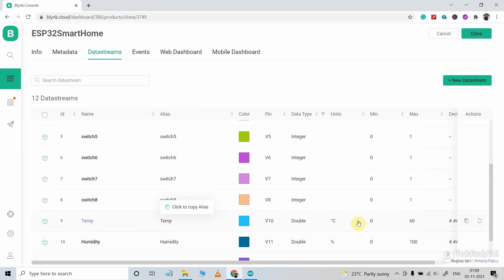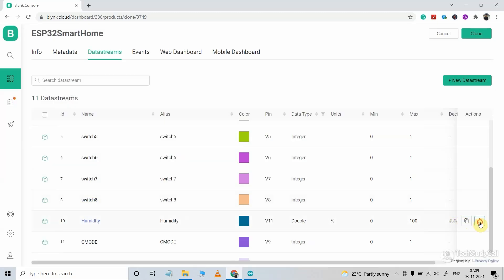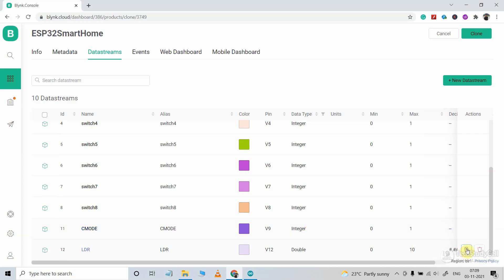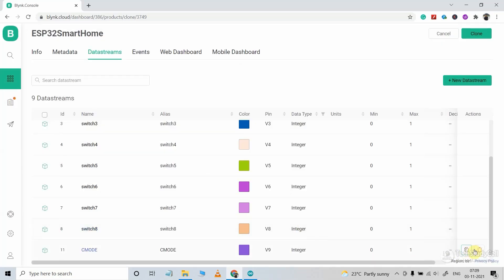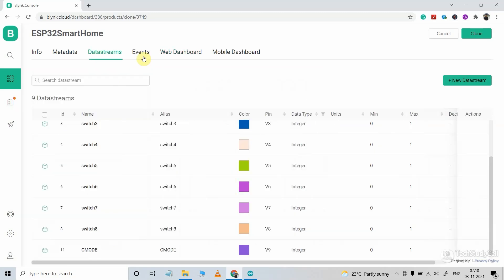I need only nine data streams, so I will delete the data streams for temperature and humidity since I am not going to use any sensor — I will just control eight relays. With the CMO data stream I will turn off all the relays at once, so total nine data streams (V1 to V9) will be used. Then in the web dashboard, I will also delete the widgets for temperature and humidity. Our data stream and web dashboard are now ready, and I will click on Clone.